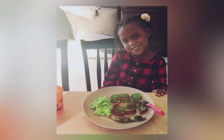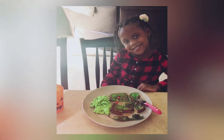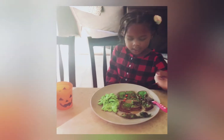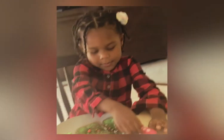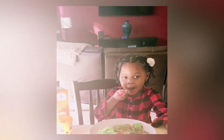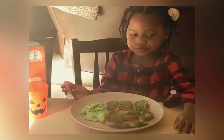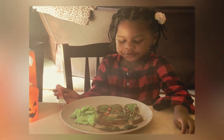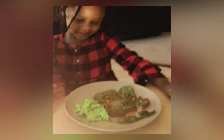So Jordan has her green eggs, her green ham or green bacon, and green French toast. Go ahead and try it, Jordan. What do you think, Jordan? Good. Good. She likes it.